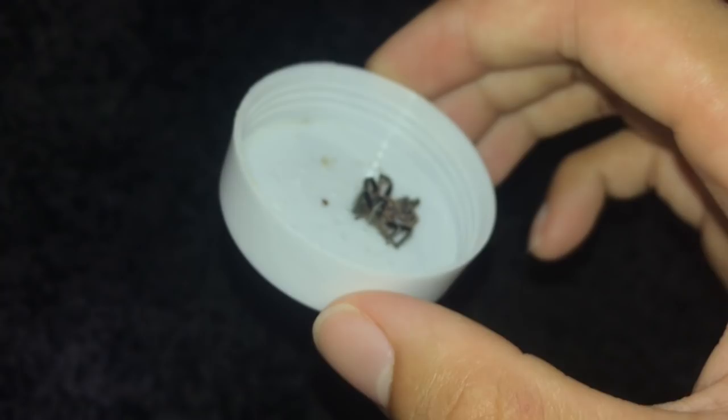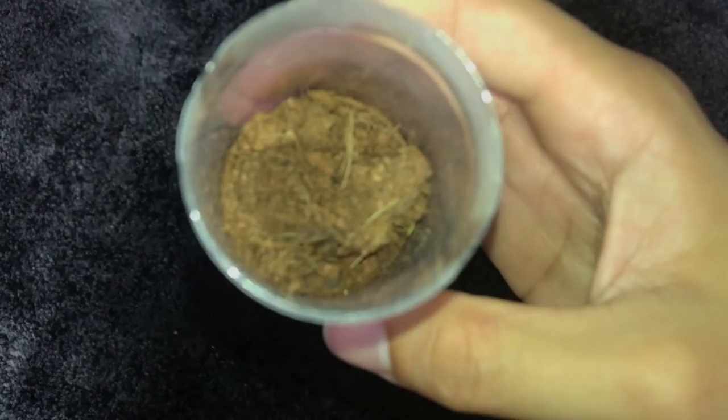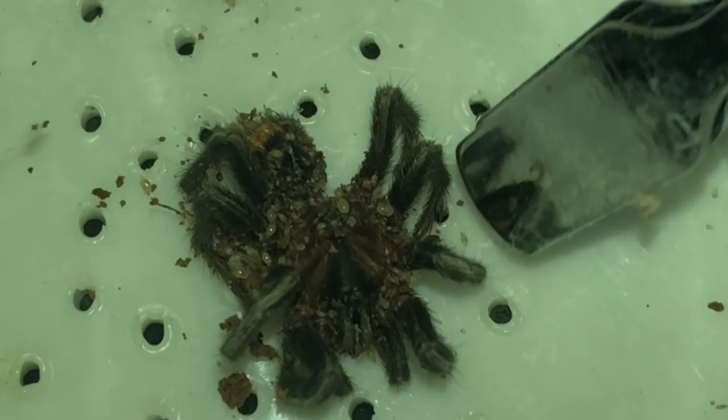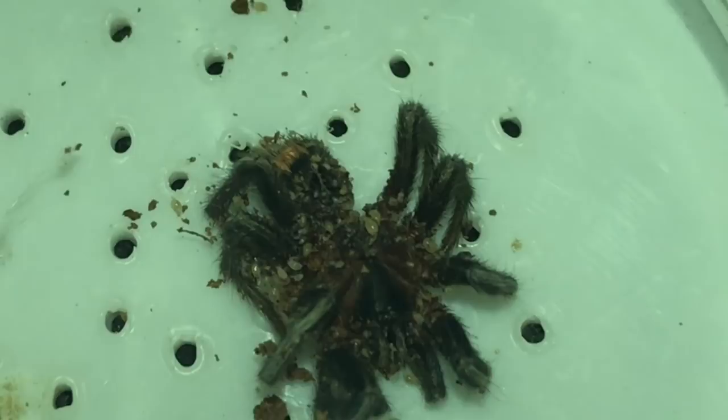I have no idea how these mites appeared. The holes in the enclosure are decently sized, but I never introduced mites and never fed anything with mites. Every time a tarantula dies on me, the next day it's just covered in these weird-looking mites. Look at this guy — I want to squish one — and yep, there we go, I just squished a mite.